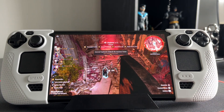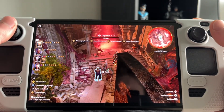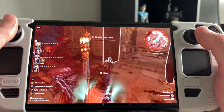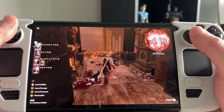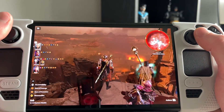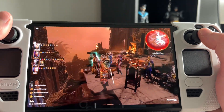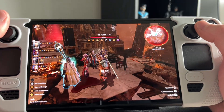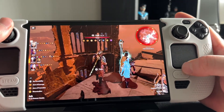Here we are loading into the save with Lossless Scaling turned off. We're sitting in the mid to high 20s. There are a lot of particle effects going on — fire, rain, a large battle taking place behind us, dragons flying around. The frame rate struggles a bit here; it actually looks pretty good but as soon as you turn around and get all the particle effects it drops back down. We're in the mid-20s to low-30s.